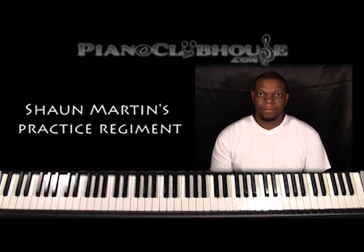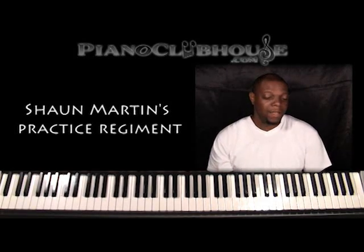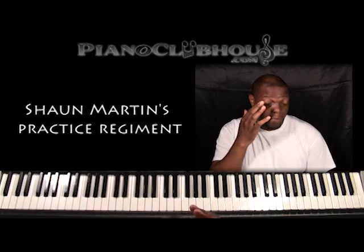This is Sean Martin and I'm here at the Piano Clubhouse with Tom Haines, TJ. I'm going to do a couple of things that I use for a practice regimen for piano.